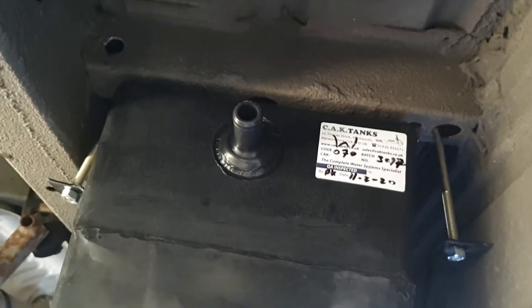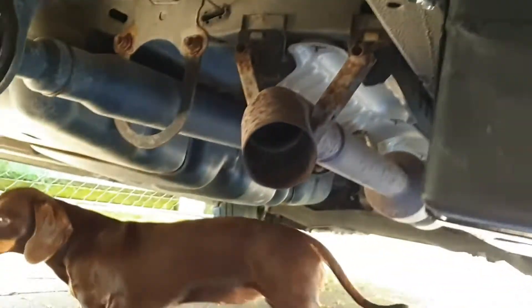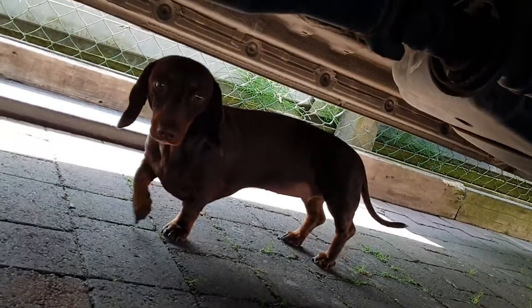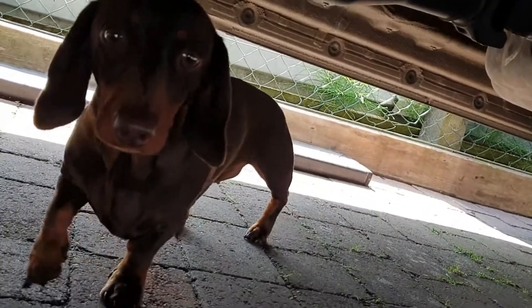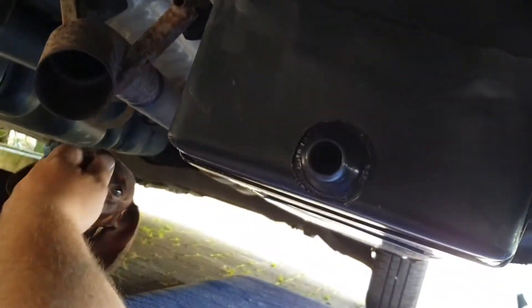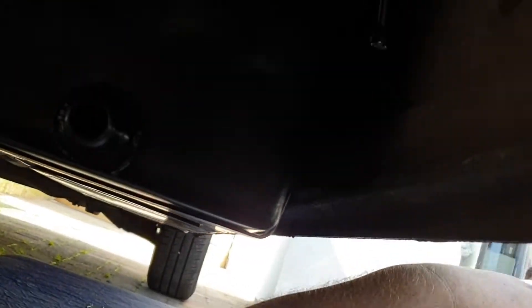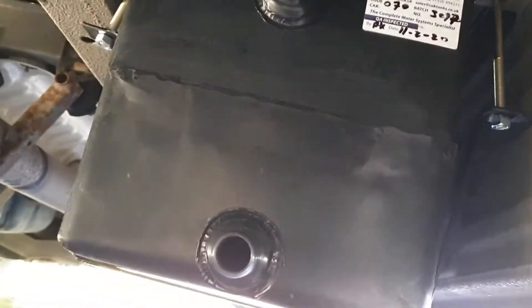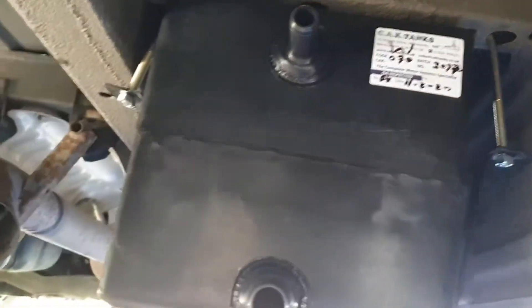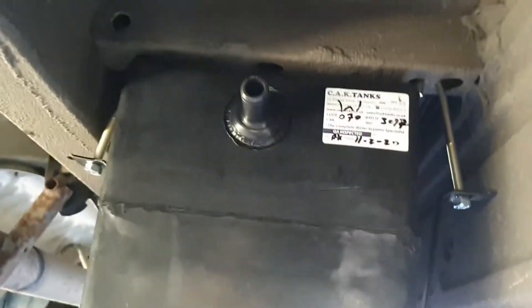Today's job is fitting the waste tank, and obviously Dolly's having a little look around as well. Hello Dolly, what are you doing? You come to help? Yeah, come on. So we're going to try running the waste tank, offering it up to see where it fits.